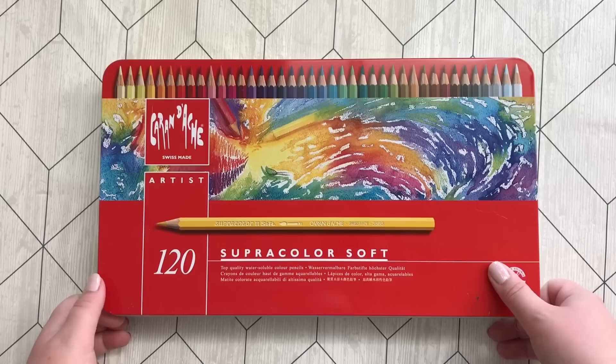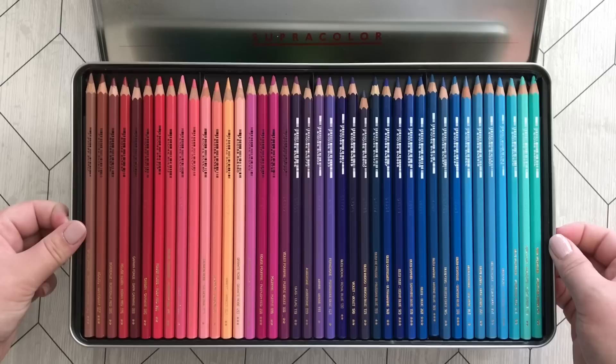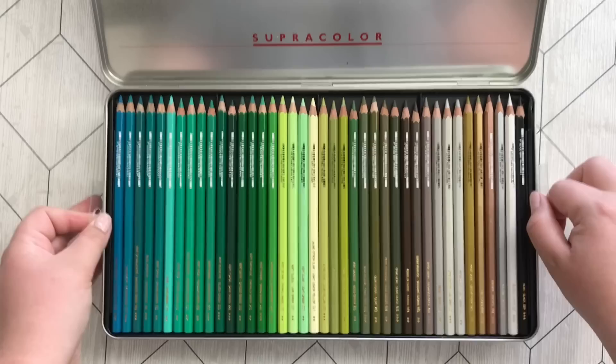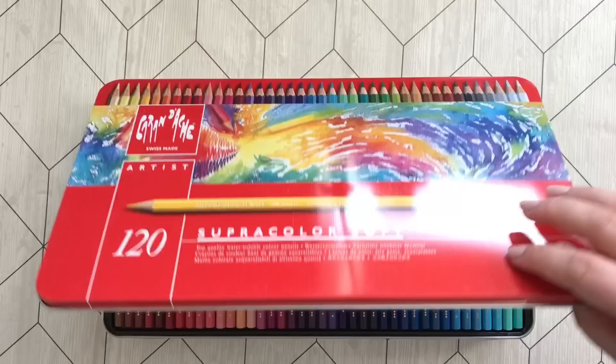These are the Carandache Supracolor Softs 120. These are another water-soluble pencil but I believe these can be used as regular pencils as well. They are great and come in such a huge variety. The box is of okay quality but I need to buy myself a pencil case for these because it's just so unhandy to color with.